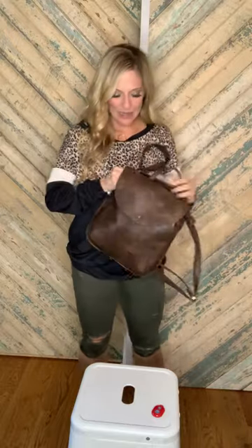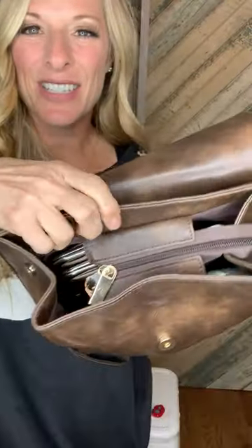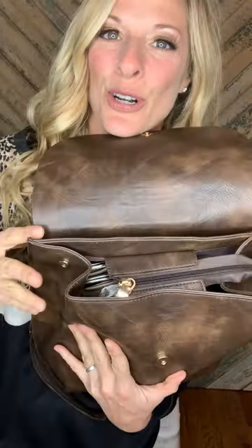The straps are adjustable so you can make it as tight or as loose as you want. The color is almost like a distressed coffee color and it has a snap button right here. It does have a zip closure — it's a partial zip, but it does zip to keep all of your belongings in. It also has snaps on both sides to make this smaller or bigger.